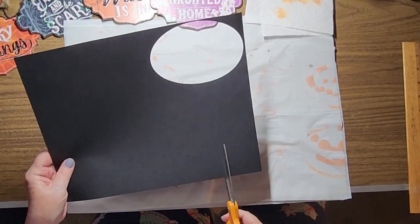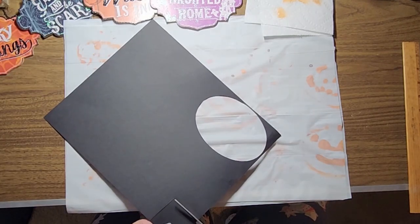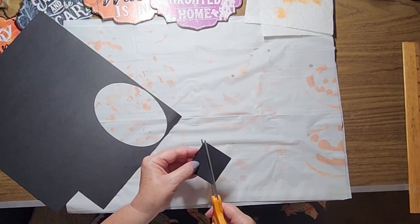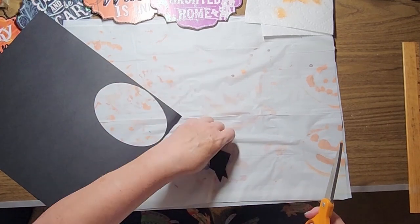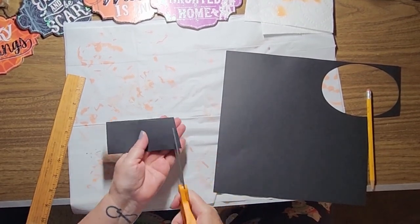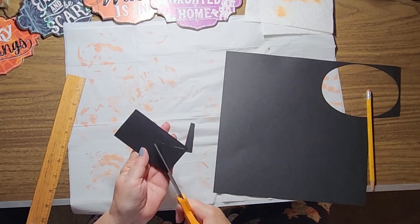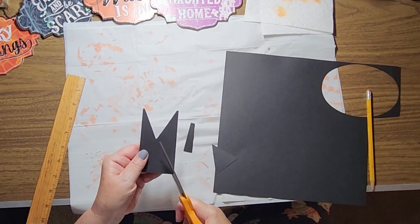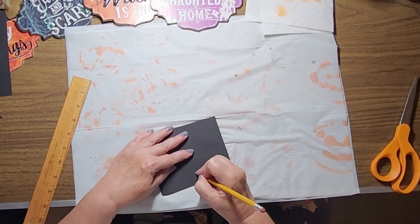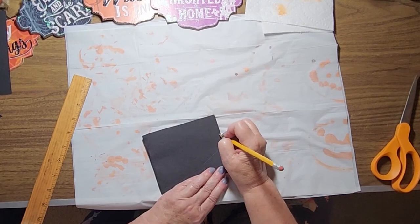After the Mod Podge dried it was time to add the eyes and mouth. If I had gotten back to Dollar Tree I would have picked up some black vinyl, but since I hadn't, I opted for scrapbook paper. Now friends, I am definitely not an artist and apparently I have forgotten geometry. I thought I could cut a square and end up with two matching triangles — while that technically is true, the triangles were in no way the shape I wanted. I ended up cutting a rectangle, marking the center, then eyeballing the cuts, and these turned out much better.